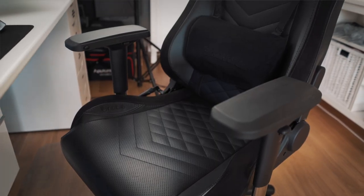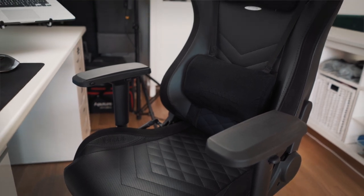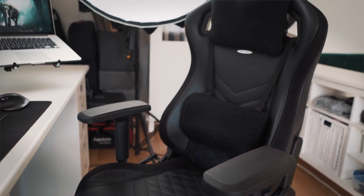I recently replaced my old chair with the Noble Chair Epic. The reason why I upgraded is because I work long hours on the computer, especially when I'm editing a video. I wanted something that was high quality and felt comfortable to sit on. The aesthetic design gives it a nice look and fits really well with my studio setup. What I really like is the adjustability, which makes it more ergonomic to use.